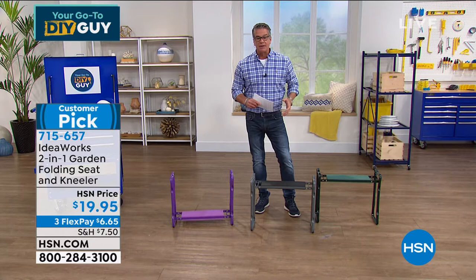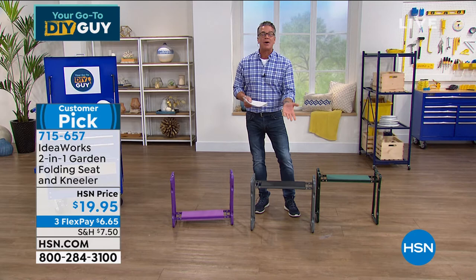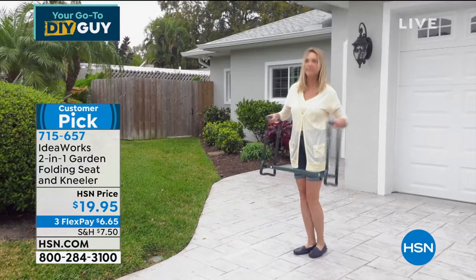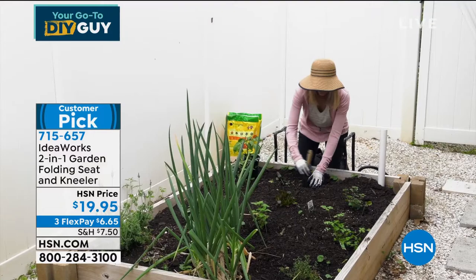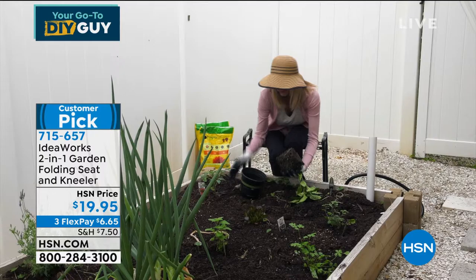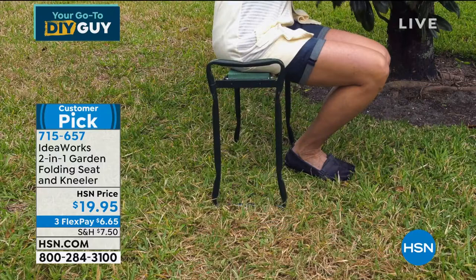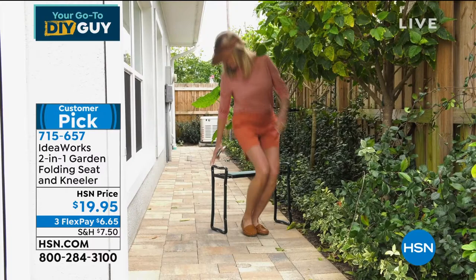I'm a lot larger than Chad but you can see I'm right under the weight limit — I weigh about 215. Last year I was a little over the weight, now a little bit under. You can go up to 220 pounds on this. One of the biggest problems with gardening is it's tough on your hands, your knees, your feet. What makes me most proud of IdeaWorks, Chad, is that this was so popular last year — it could easily have been $25.95 — but you kept the price at $19.95.